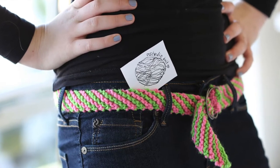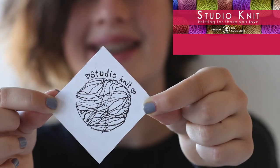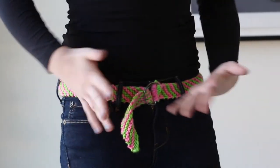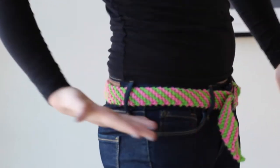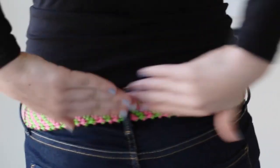A knitted striped belt. Hi guys, I'm Kristen and welcome to Studio Knit. Hi guys, it's me Sonya, and today I'm going to be doing a video with Kristen on Studio Knit. We are going to be making a belt, and I'm really excited because I've been knitting for three years.